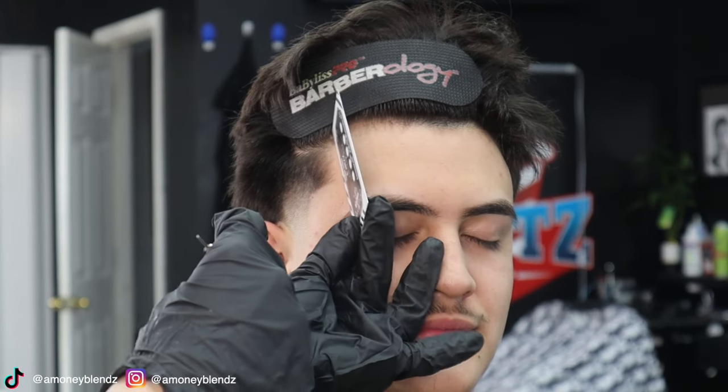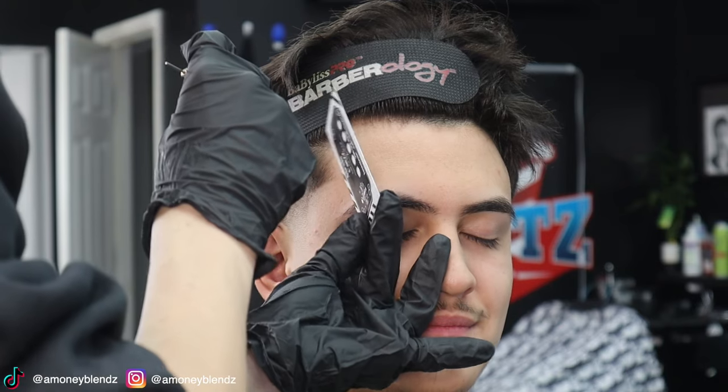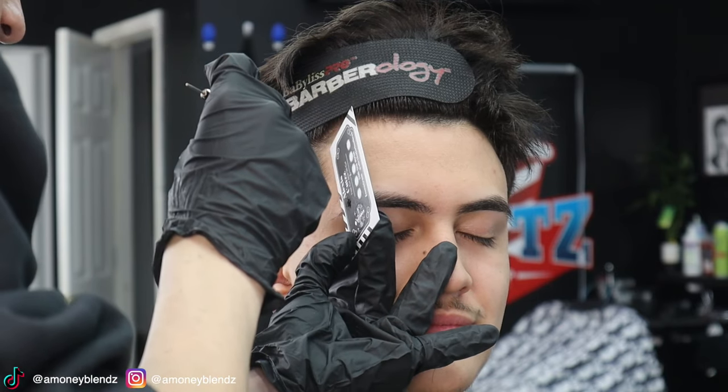Now we're going to start applying the paint, and as you guys can see, I have my business card that I'm gonna use as my edge up guide.